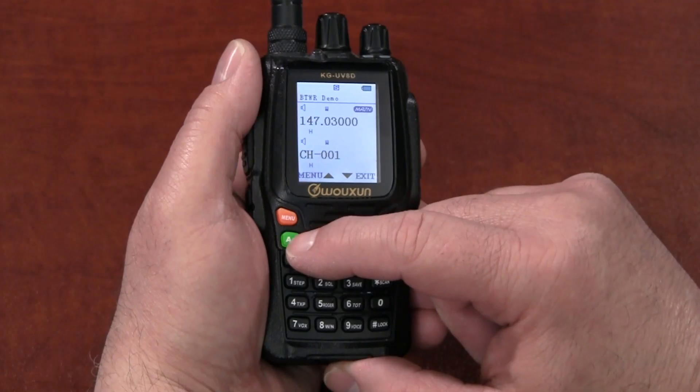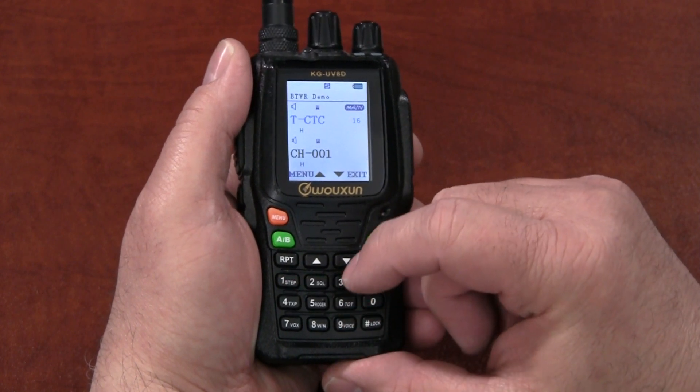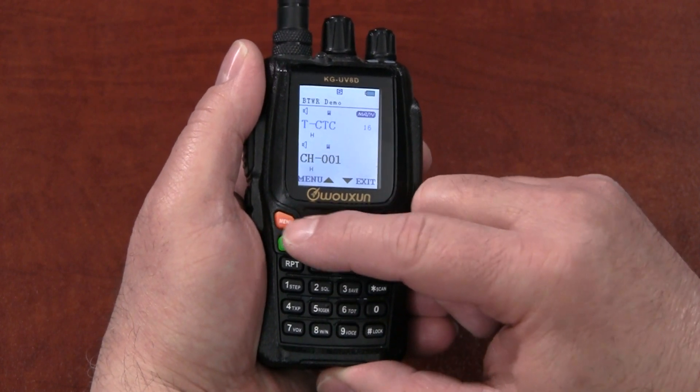Optionally, you can also enter the Transmit CTCSS tone or DCS code. For CTCSS, press Menu, enter the menu option number 16, and press Menu again. Then enter or choose the desired tone. Press Menu to confirm, then press exit.